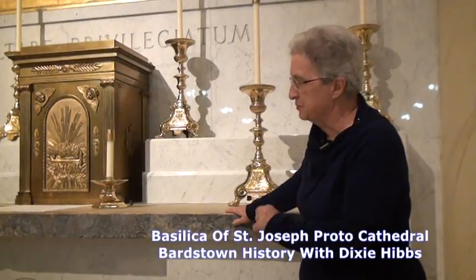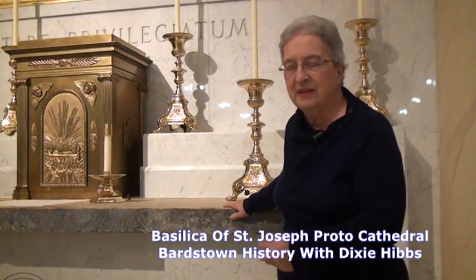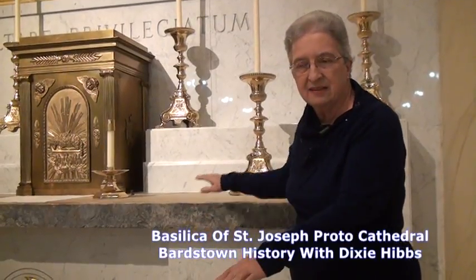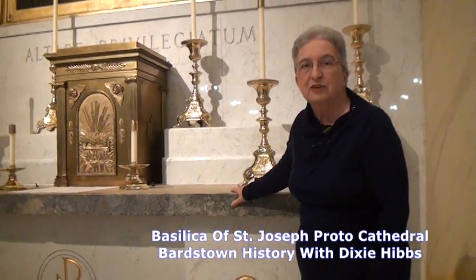So they tied ropes around it, opened the floor up, took the boards out of the floor, lowered it underneath, and it lay under this area — very close to where I'm standing — for a hundred years.